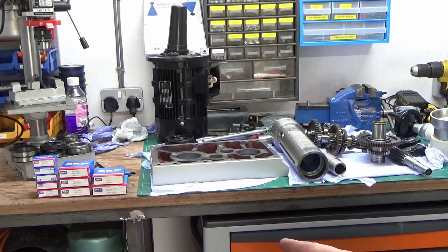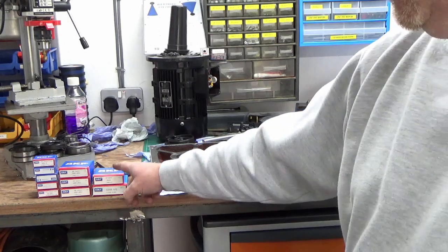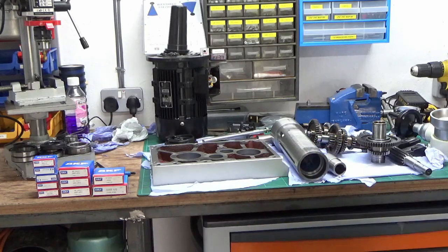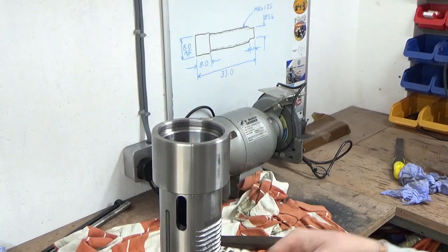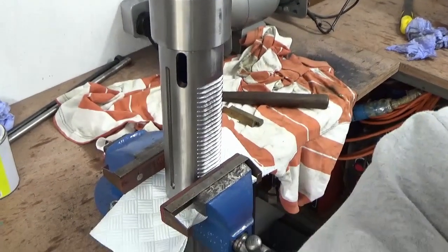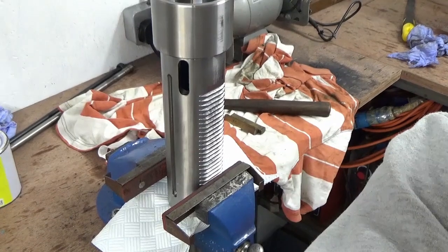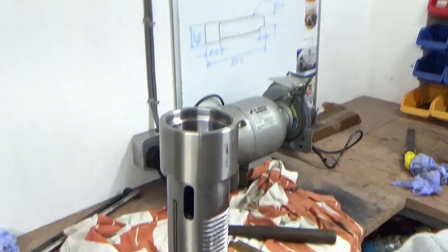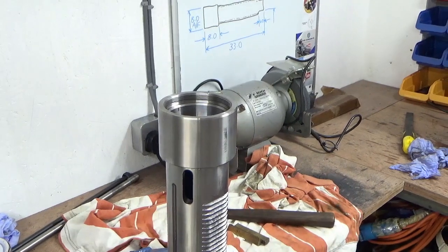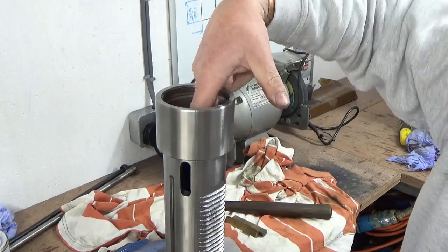I'm going to start in reverse order. The first thing is the quill itself — I'm going to fit the two outer races top and bottom to the quill in the vice. I've got the quill sat upright in the vice, with the bottom end flush against the vice so there's a solid base. I've put some paper in there to stop any damage to that bottom face or muck getting in.